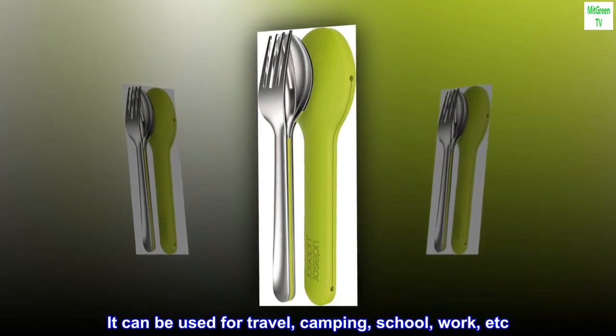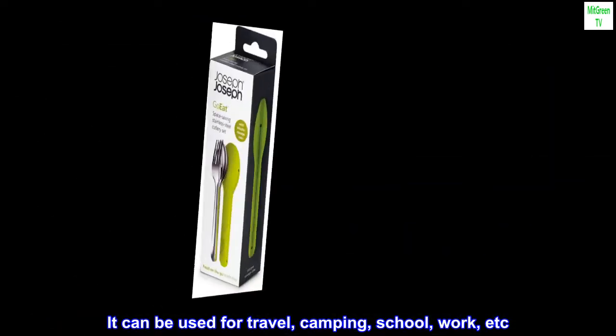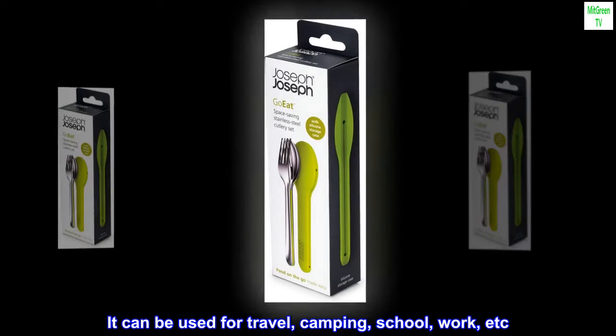It can be used for travel, camping, school, work, etc. Really great product.